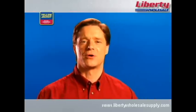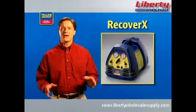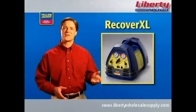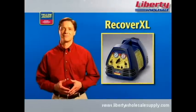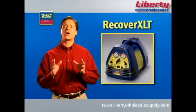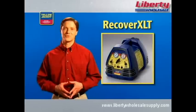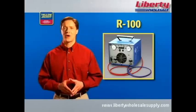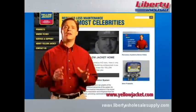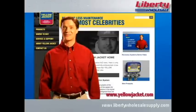The Recover XLT featured in this video is just one in a complete line of Yellow Jacket recovery machines. The economical Recover X is designed for small appliances. The Recover XL provides fast recovery for residential units. The Recover XLS adds sub-cooling to the fully automatic operation of the Recover XLT, which is built to handle both residential and commercial jobs. Finally, the twin-cylinder R100 provides the speed needed for larger commercial jobs. More information on each of these recovery machines can be found at www.yellowjacket.com.